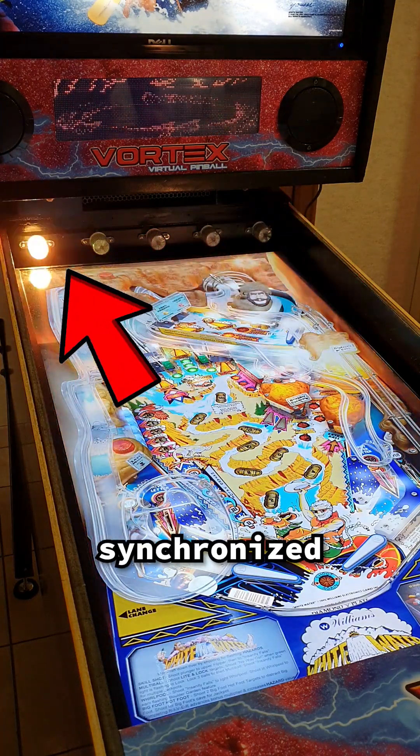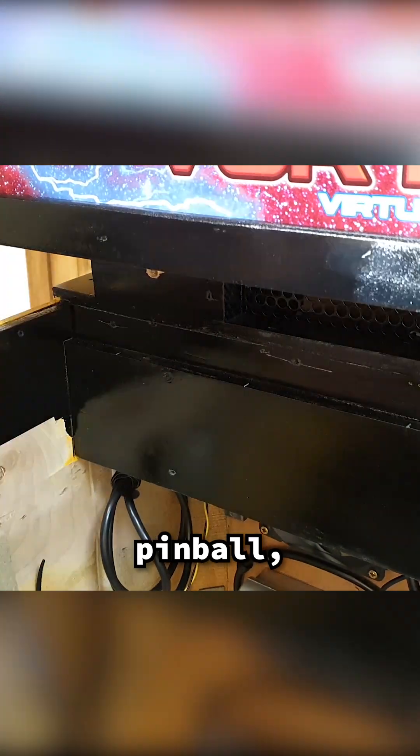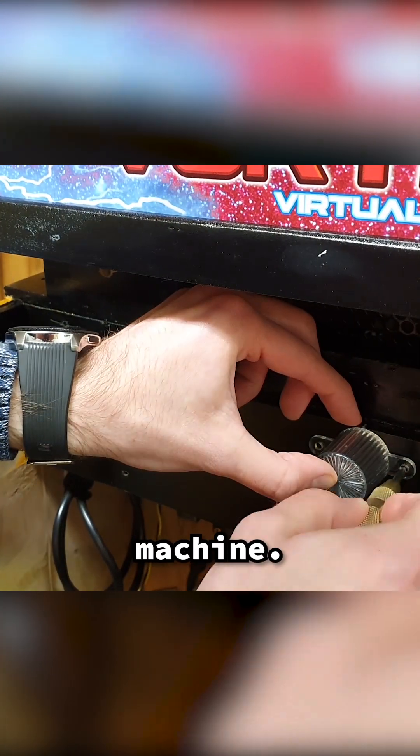Have you ever seen physical lights synchronized with a digital game? These are called flashers. They're found in every pinball machine, and I'm installing them in my virtual pinball machine.